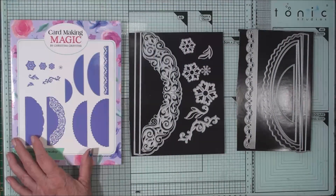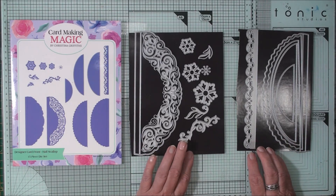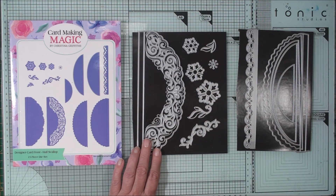So these are the dies that will come in the sets and I've added mine to a magnetic sheet. That way I won't lose any of the smaller pieces that are in the set.